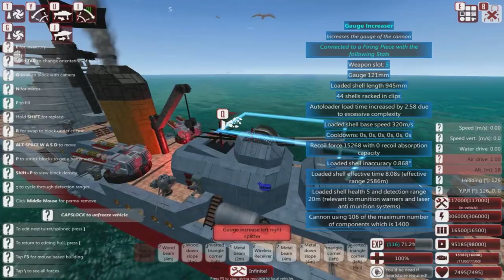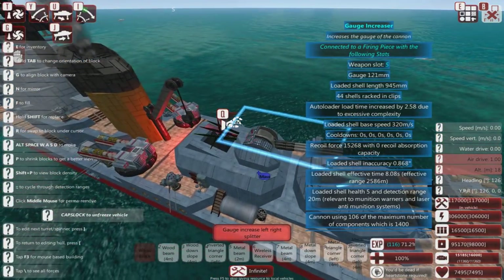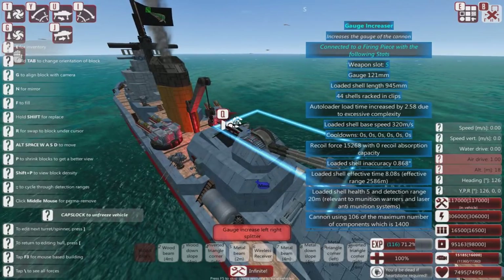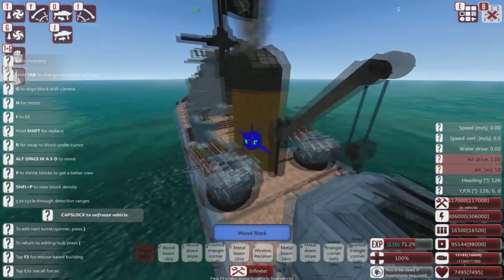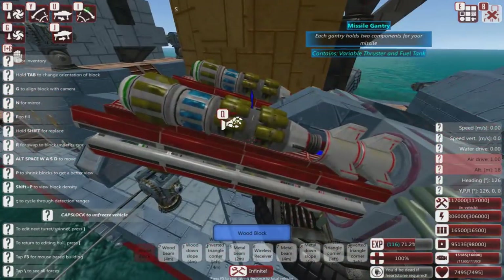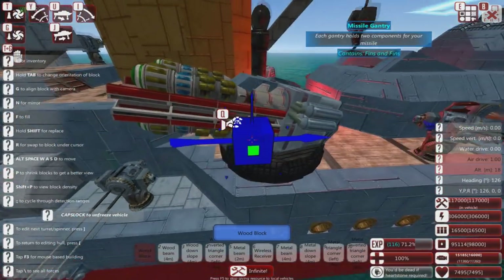It also has passive sonar, so torpedoes aren't really a good idea — acoustic torpedoes aren't a thing that bothers it much. And it is very well armed. You see it's got these little EMP missiles — little missile turrets.